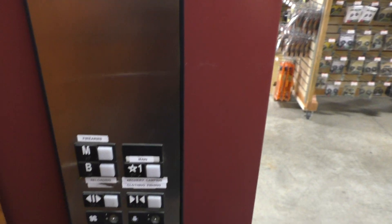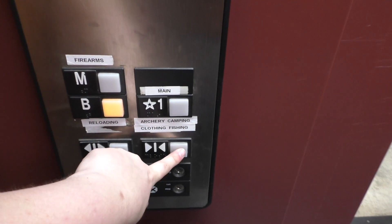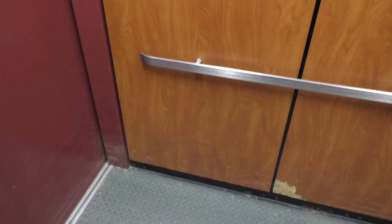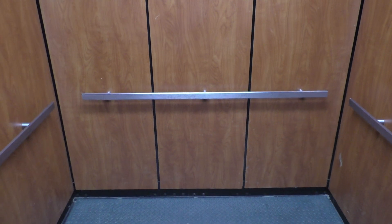Let's go back down to the basement, and we'll get a cab shot. This is a pretty nice elevator — it's very big. I like the cab a lot, it's very nice. There's Mr. Security. That's a big Mr. Security.